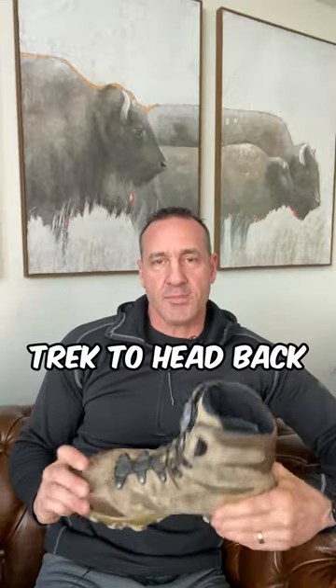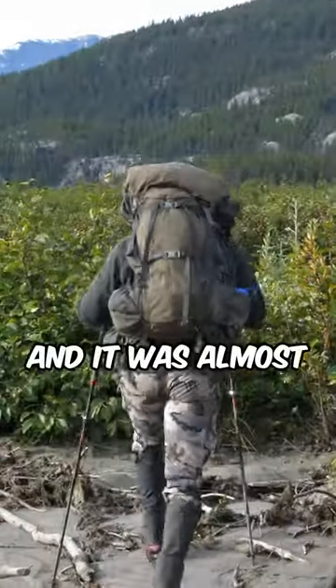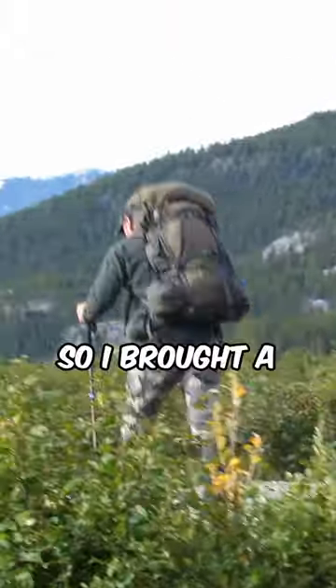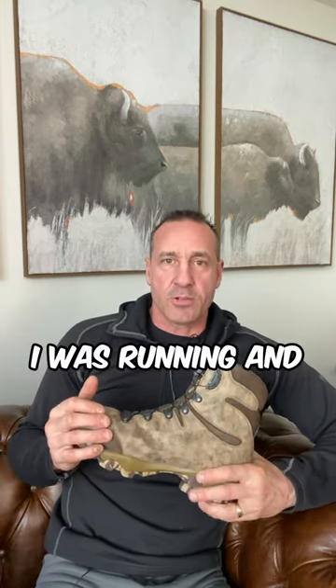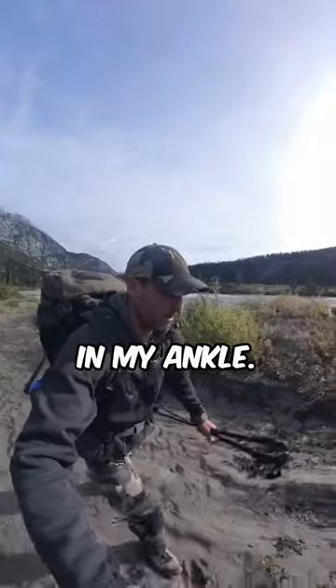Once this past season, I was on a moose hunt and had a long trek back to the airplane. I had a super light pack on and it was almost adventure-racing style where I could do a lot of running, so I brought a pair of running shoes. I actually had these boots in my backpack at the same time. While on this trek back, I was running and came off a river bank, stepped through some tall grass, and rolled my ankle.